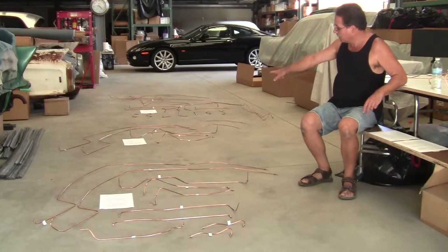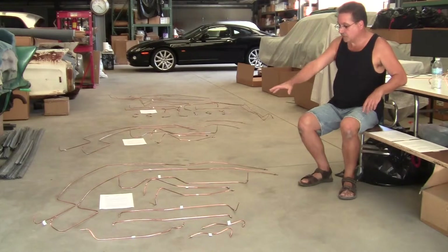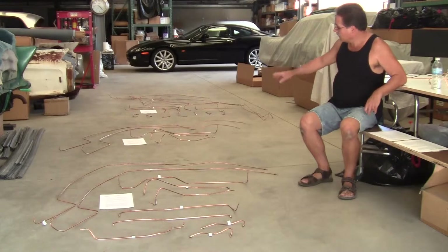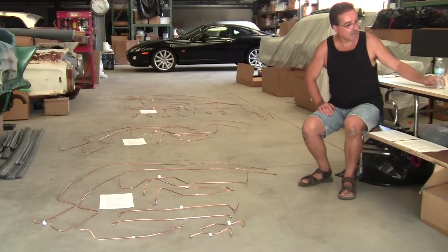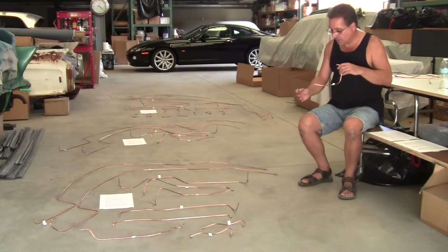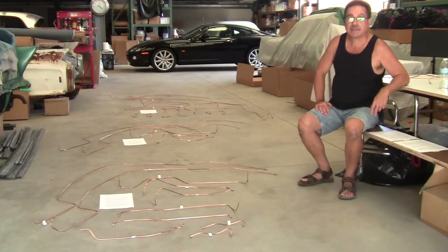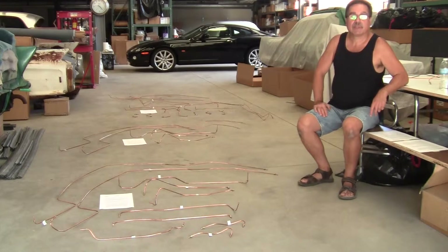Sometimes you'll see the 5-piece sets on late 59s, but it's rare. When you have a 10-piece set, you'll have a 4-piece plastic airline set to go with it. When you have a 5-piece set on a 60, you'll have a 9-piece plastic airline set to go with it. On the Brome, it doesn't take any plastic airlines — all copper like this. And the same goes for a 58 Cadillac, not a non-Brome Cadillac. That takes all copper airlines, no plastic.